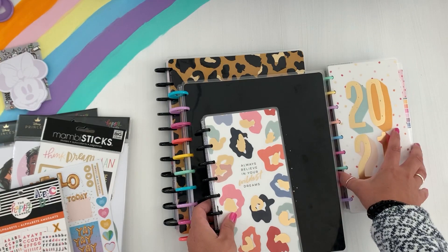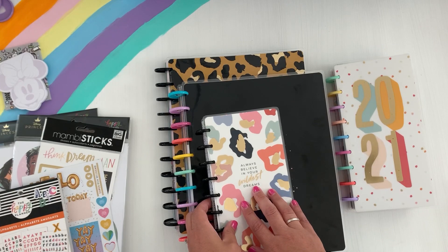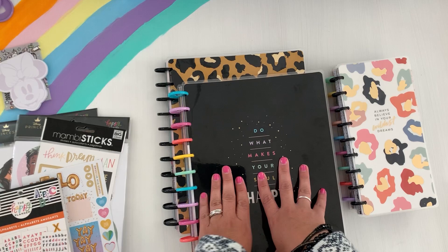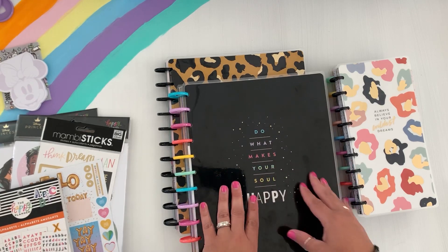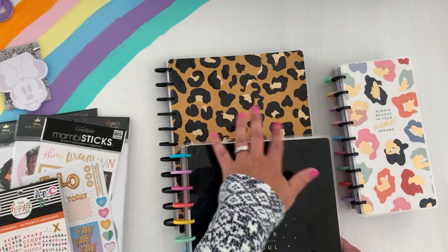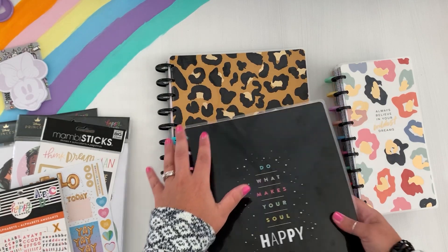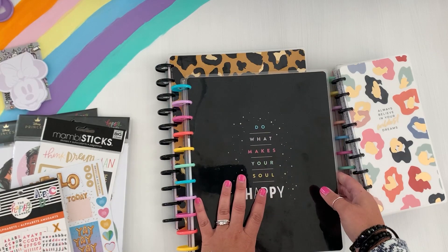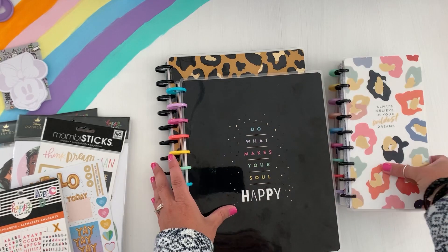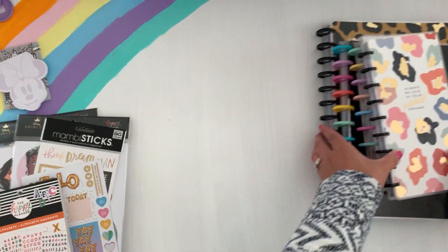I have this one to the side because I'm going to pull some things out of it to put into this one. I'm going to change some discs. I have my two big Happy Planners here — one is for fitness and wellness, and one is my catch-all for mom, wife, home, all of that. So I'm going to do a little bit of decorating with these two planners and adding some accessories that I have on hand.